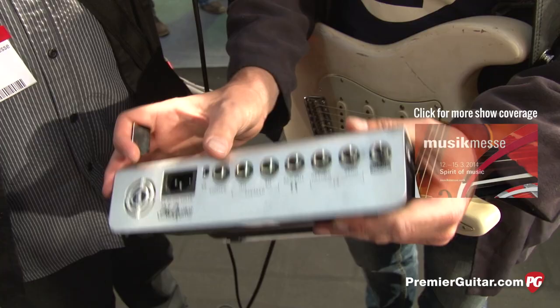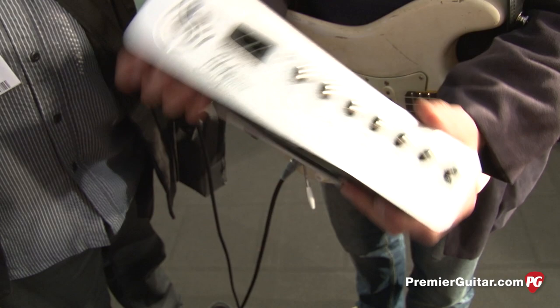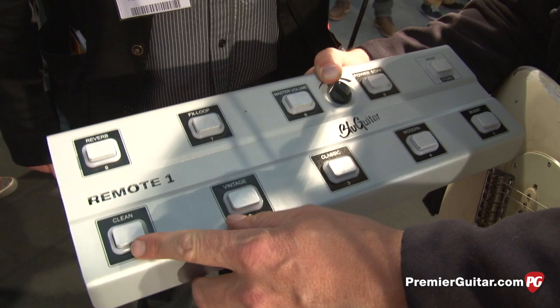This is for an external footswitch — if you like to put this on a combo with a handle, you can put it on the handle and use it like an amp pad. Also, this is an intelligent socket: I can connect this to my remote pedal called the Remote One. It gives you direct access to all the functions of the amp: clean channel, vintage, classic, modern, boost, reverb, effects loop, master volume, and the power soak.